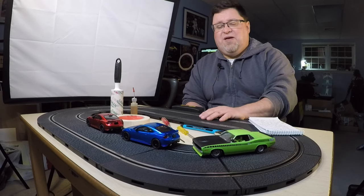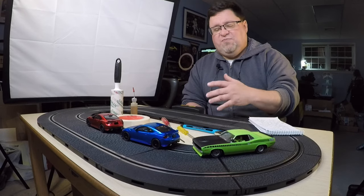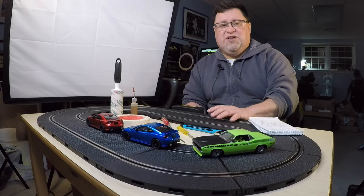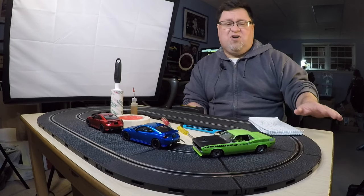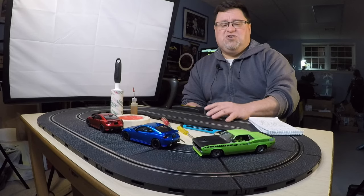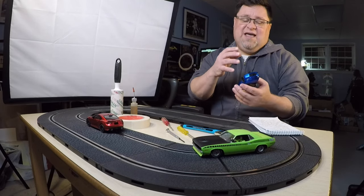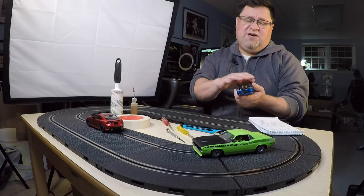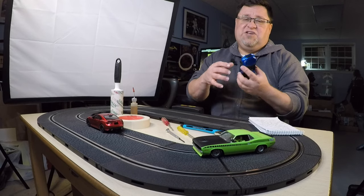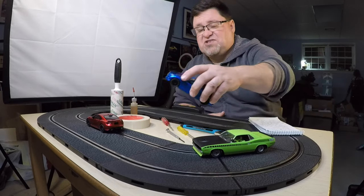When you first put the track up, most people normally have the track on the floor, and that's basically where most people start. The problem is the track is really good at attracting dust. If you have your track pieces on carpet and you're driving the cars around, dust is going to settle really quickly onto the track and get picked up on the tires, and then put inside the car as well. That'll gum up the tires and the braids, and inside the car on the gears and axle bearings, all that's going to collect dust pretty efficiently.